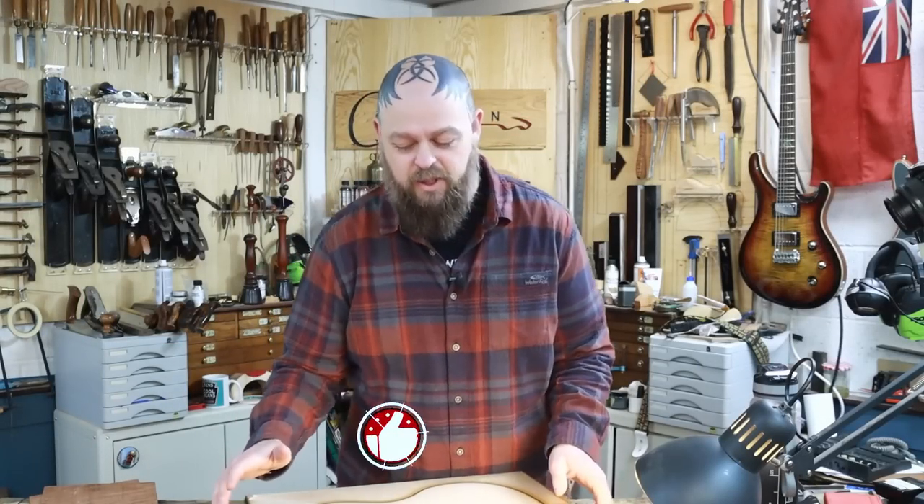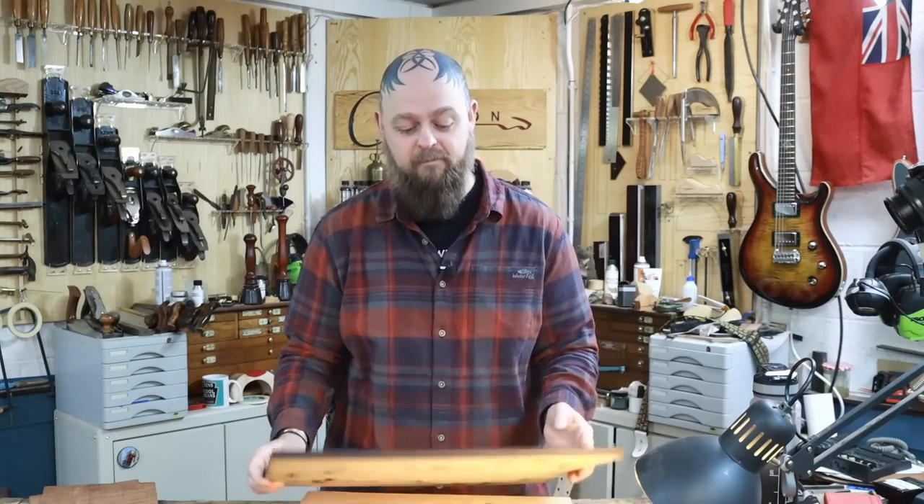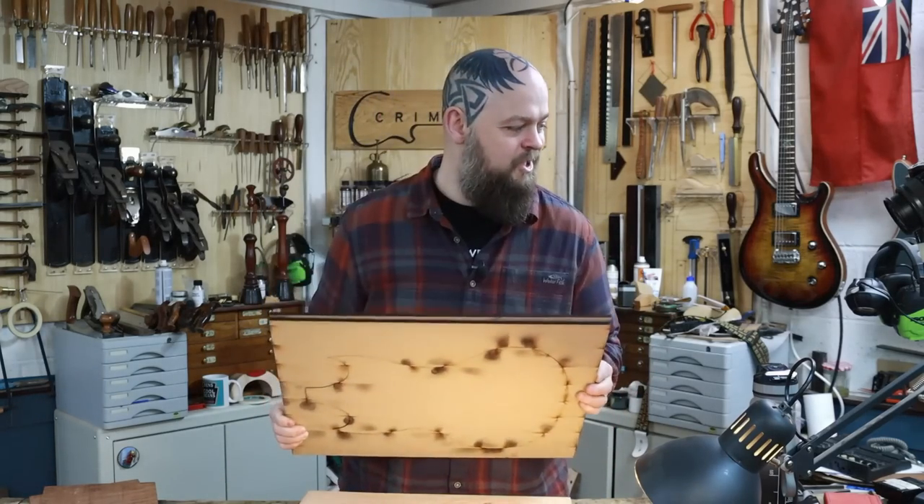Welcome to Crimson Guitars and welcome to this — we're calling it the Redwood SG build — because you guys chose option three out of the two options I gave you. I wanted to build a Les Paul or a Les Paul Jr., and you said SG, so SG it is.